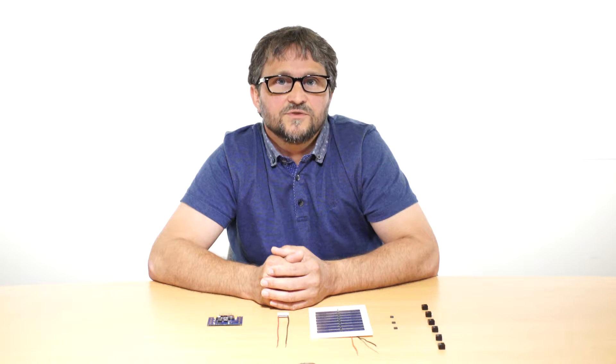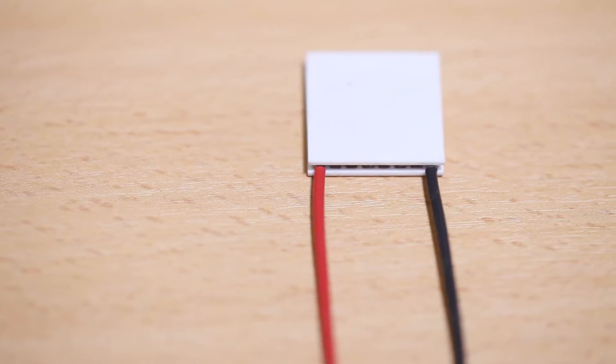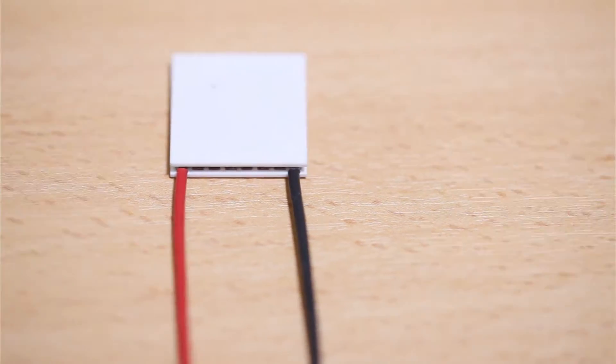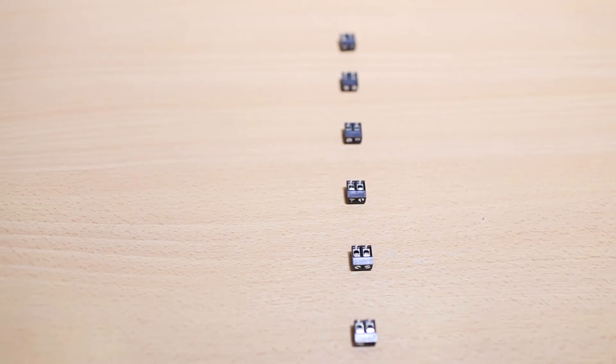The kit allows you to test energy harvesting designs and solutions. Inside the kit you'll get an energy harvesting PCB, a thermoelectric generator or TEG, a solar panel, three jumpers and six connectors.